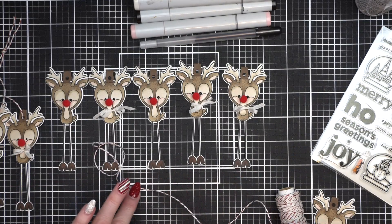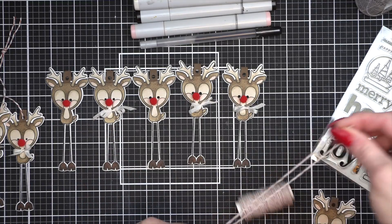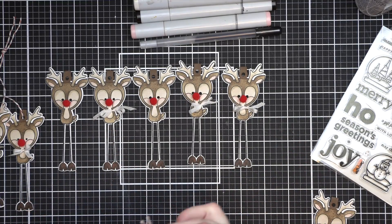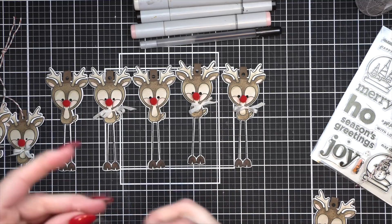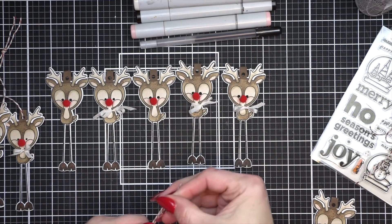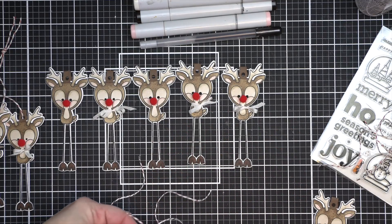Now I used about 10 inches — I'm using the grid ruler on my self-healing Altenew mat — I used about 10 inches of the Red Sparkle. After I trimmed one of them I used it as a guide to cut all of the rest. And then we're simply going to thread them through the top of each and knot them — nothing more than that. I decided to keep it really simple.